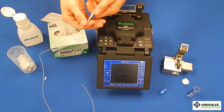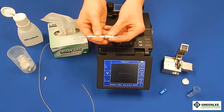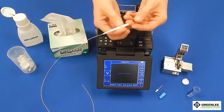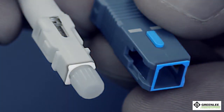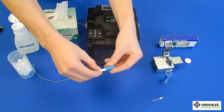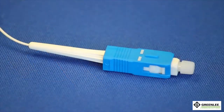Slide the 900 micron boot flush up to the back of the connector. Remove the extended dust cap and put the regular dust cap back on to prevent ferrule damage. For SC style connectors, snap on the outer housing, making sure the keyway is on top when installing. You have now completed the Greenlee splice-on connector on the 910FS fusion splicer.